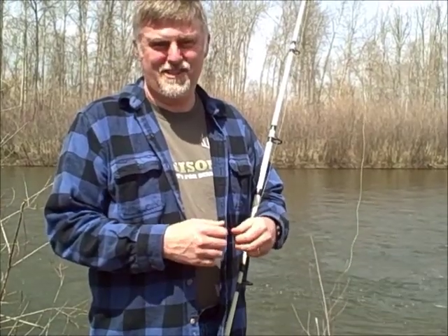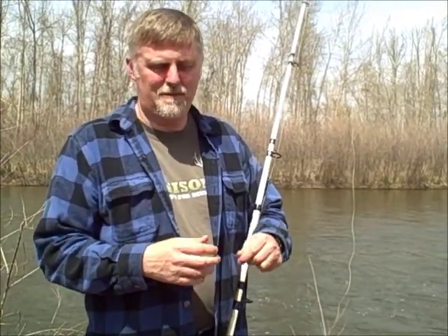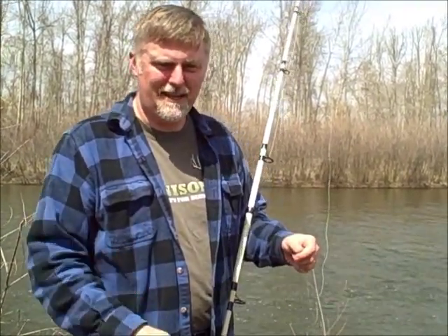Now that you've seen the paddlefish have no teeth and don't eat anything major, the way you catch them is snagging. I'm going to show you how to set up a fishing pole to get ready to snag for them.